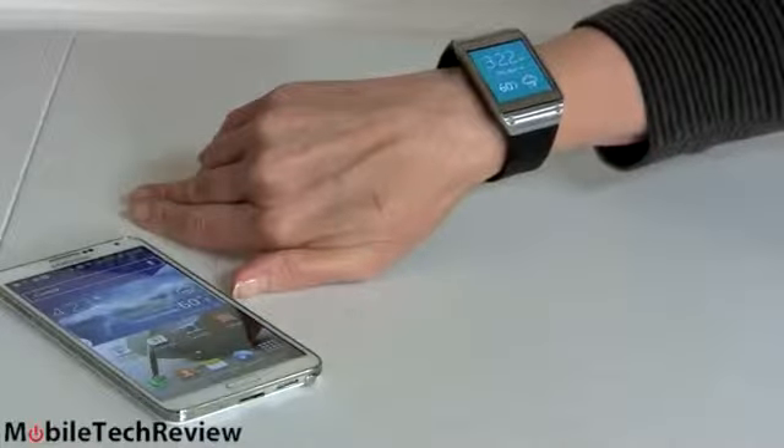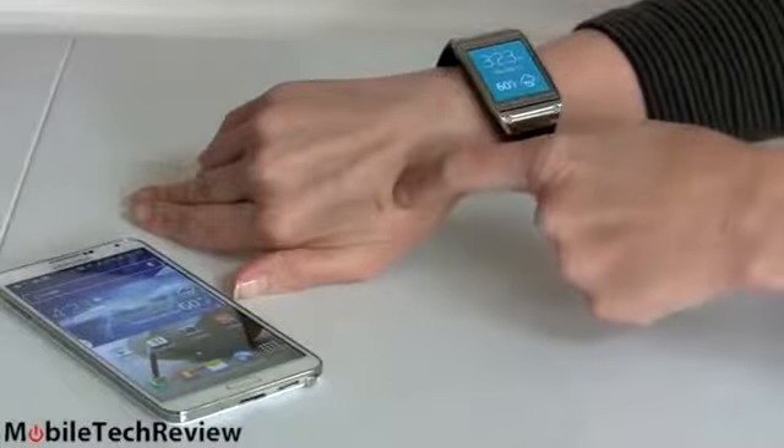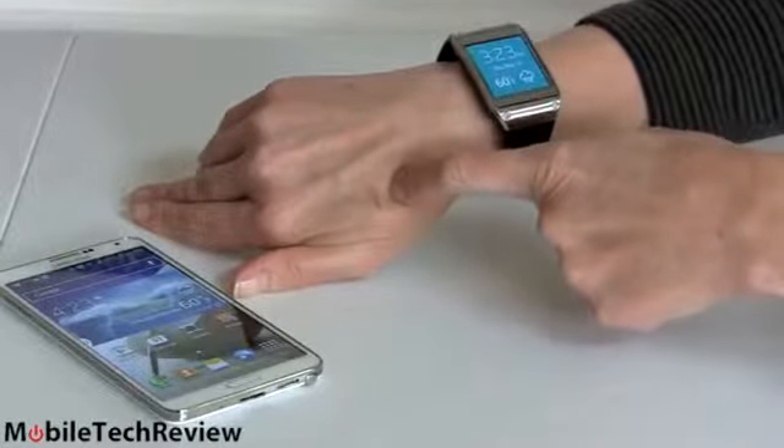I finally get to be a hand model for real — and sorry about the cat scratch here. Our cat is still crazy even after six years.